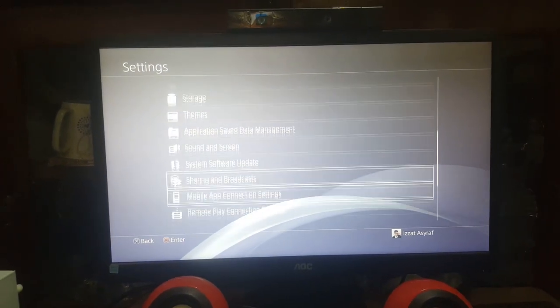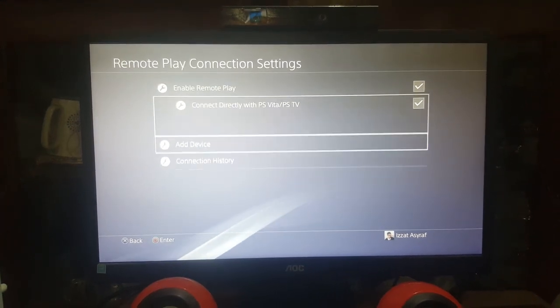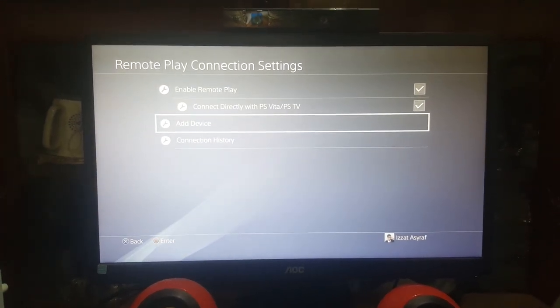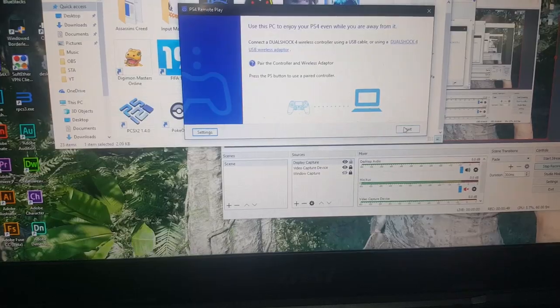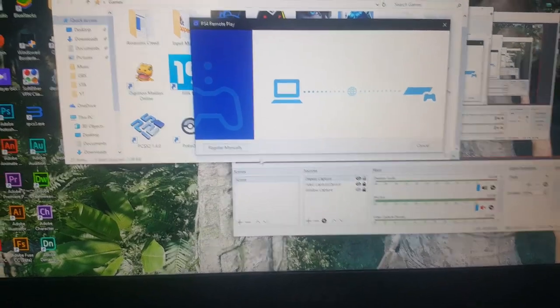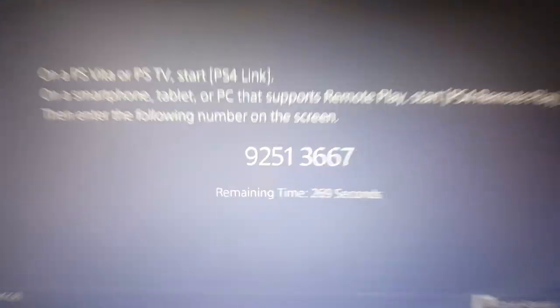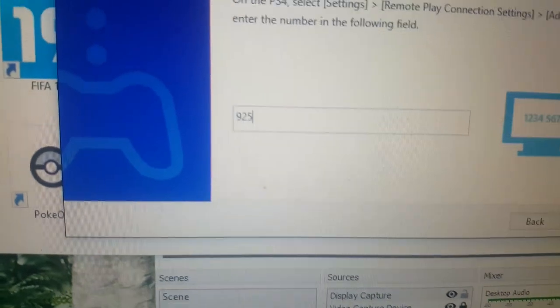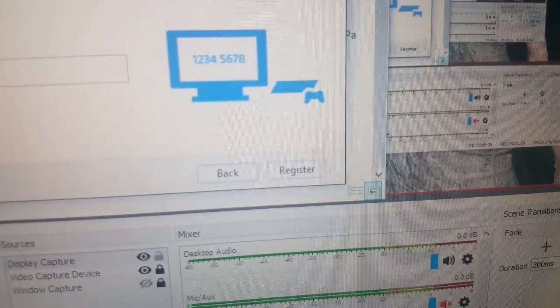Select Remote Play connection settings. Press E to add device. Now go to your PC and select Register Manually. Key in the number to your PC, then select Register.